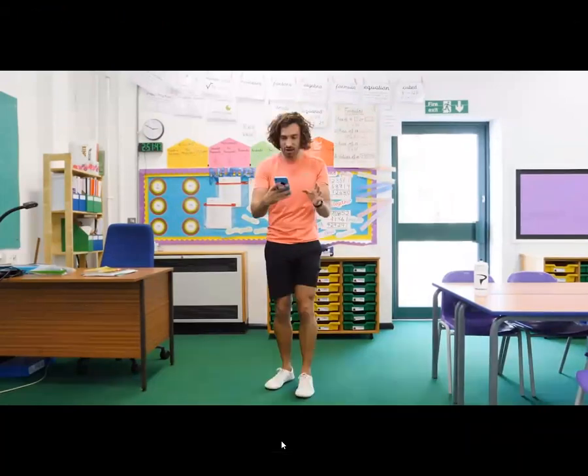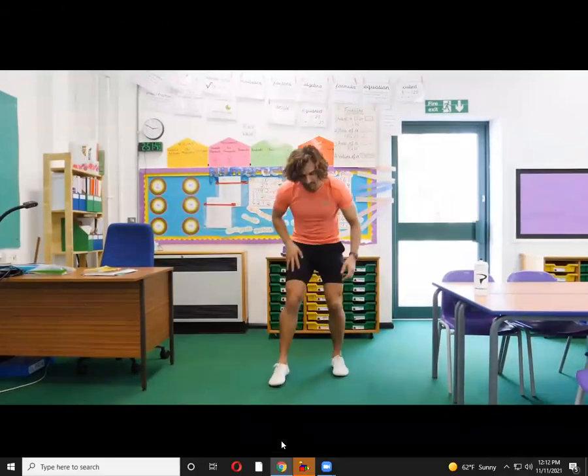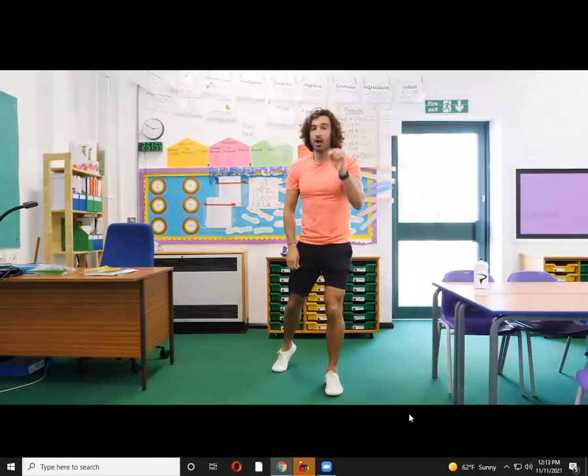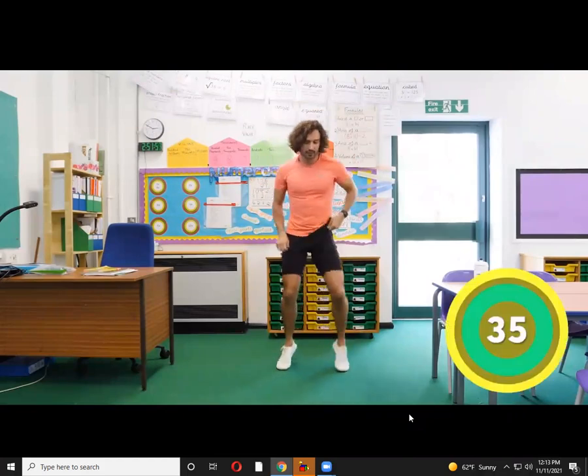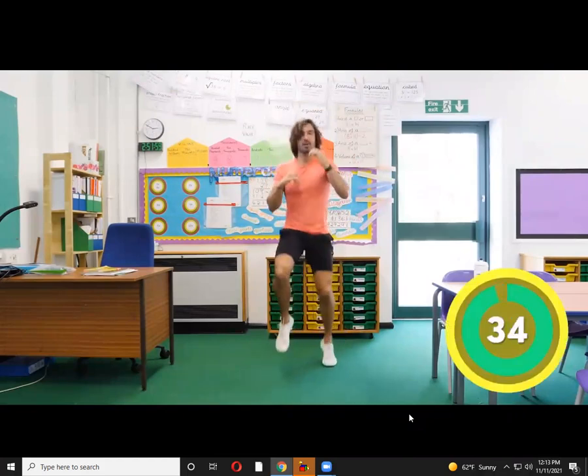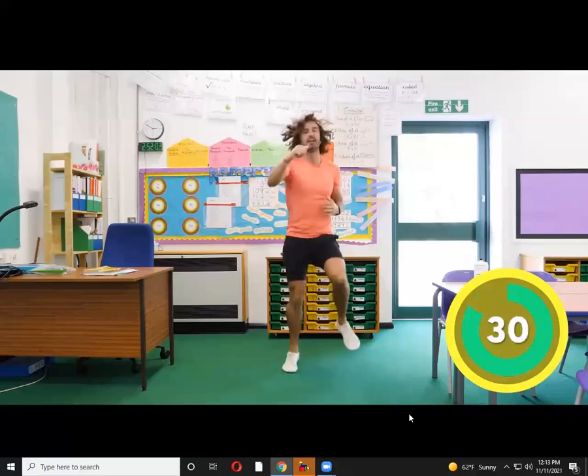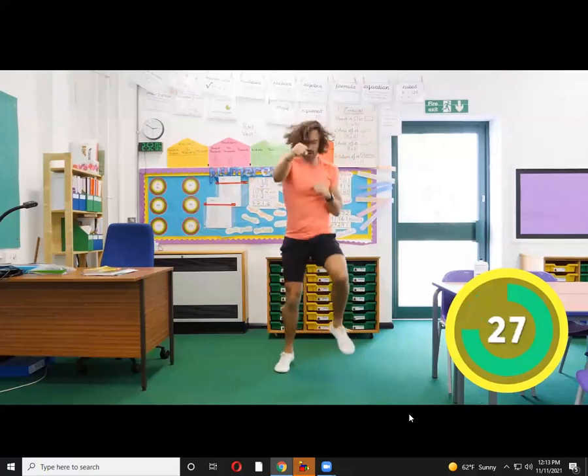So in 10 seconds time, we're going to start our third exercise, which is going to be running on the spot with these fast punches. Really, really quick — 35 seconds of work. We're going to work for 35 seconds, and then we stop and rest for 25 seconds, and then we're going on with our next exercise.